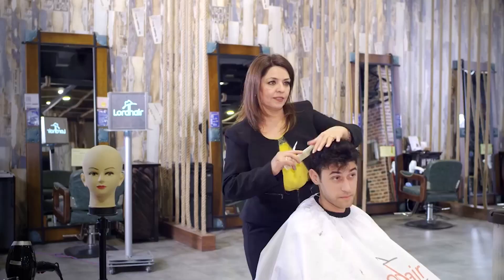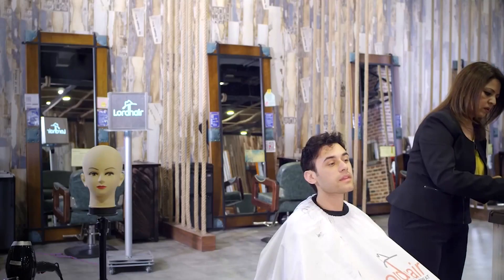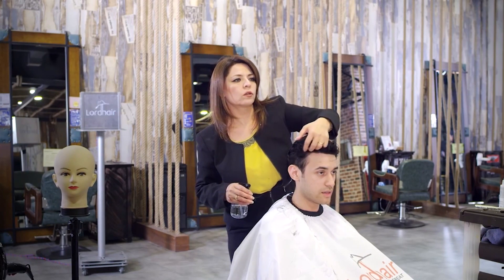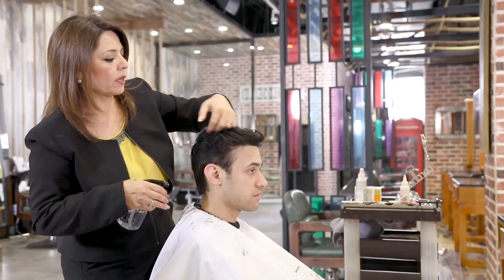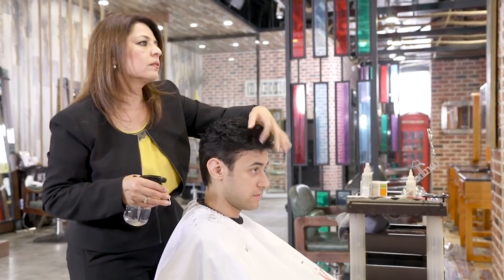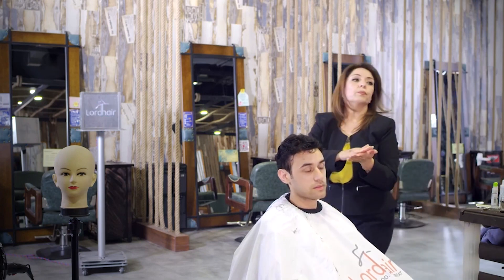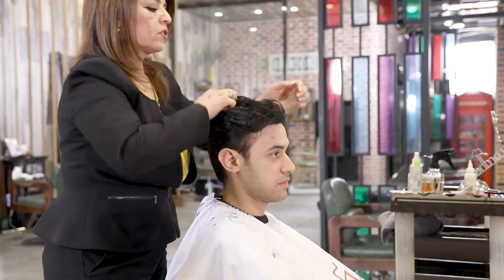Using gel is going to be fine — just like normal, removing it with water only. Whenever you use gel you have to shampoo it afterwards. I'm going to use some serum — this gives it a little more shine and a really nice fresh look.